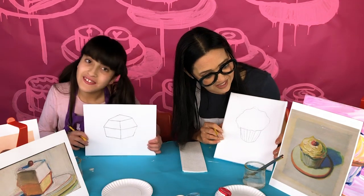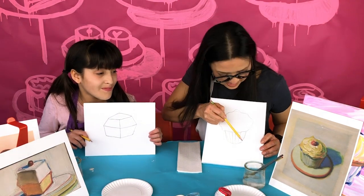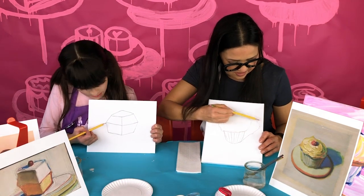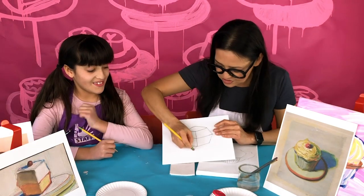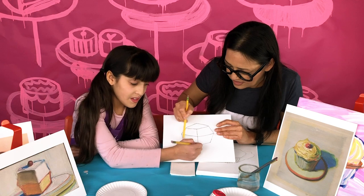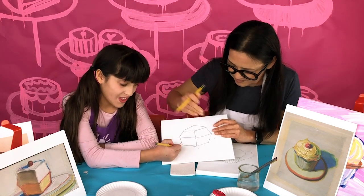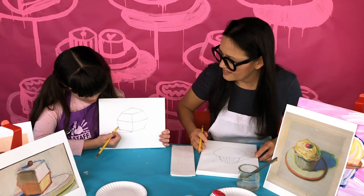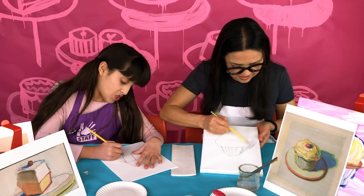Next we're going to draw the shadow. For the cupcake, the shadow is on the right — it angles up and makes a little puff shape that hides behind the cupcake. For the cheesecake, the shadow will be on the left. Make a dot about a finger space past the corner, then aim from there across horizontally until the lines meet. Go ahead and shade it in with pencil so you remember it's your shadow — we'll color that in a dark color. In Wayne Thiebaud paintings, shadows are always that blue-violet color.